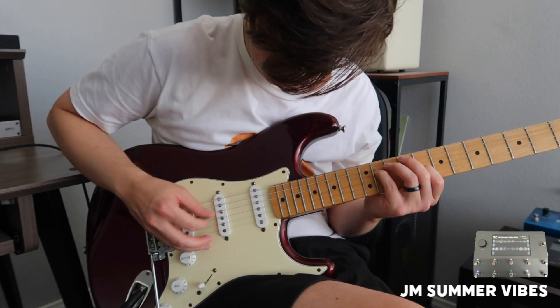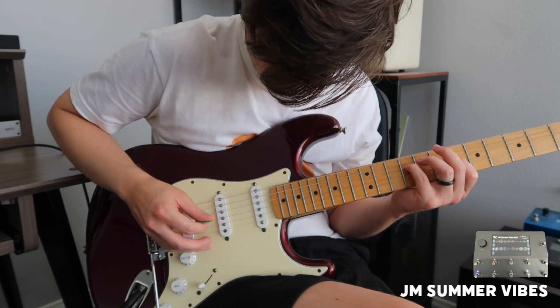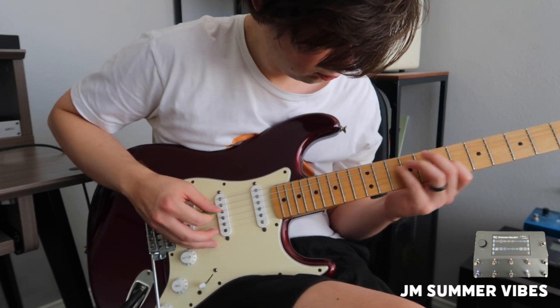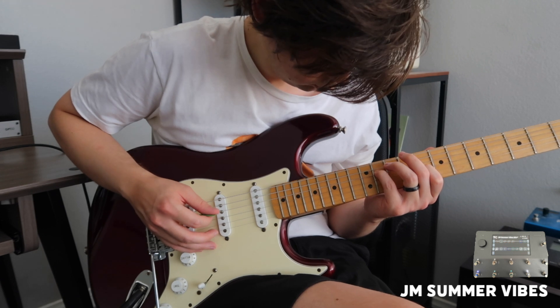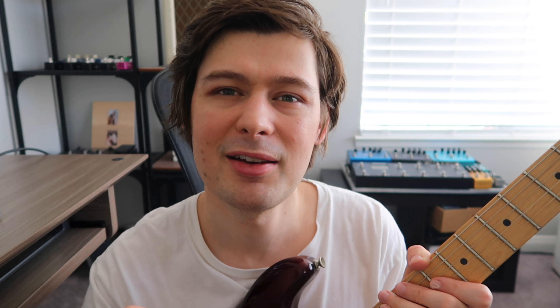I think the vibe's starting to get there. I just want to add a kind of sparkly lead top line over that pre-chorus section, and I'm going to use the JM Summer Vibes preset, or the indie rock one. Now I think it needs a little more movement, so I'm going to add a funky guitar part over the top using basically the same sound — I'm just going to take the long reverb off, go to the short reverb in this preset, and take the delay off as well.